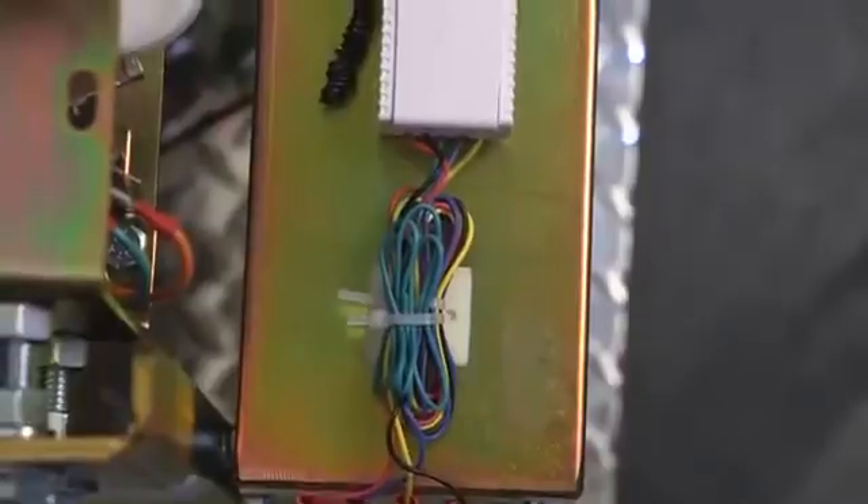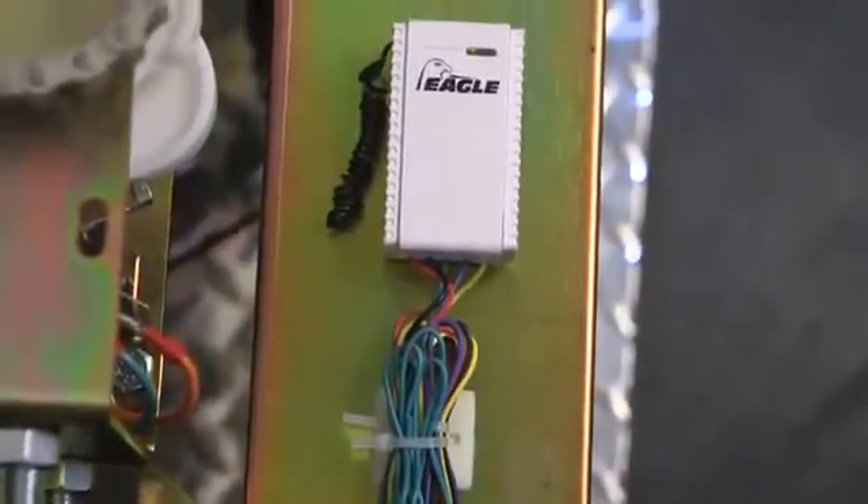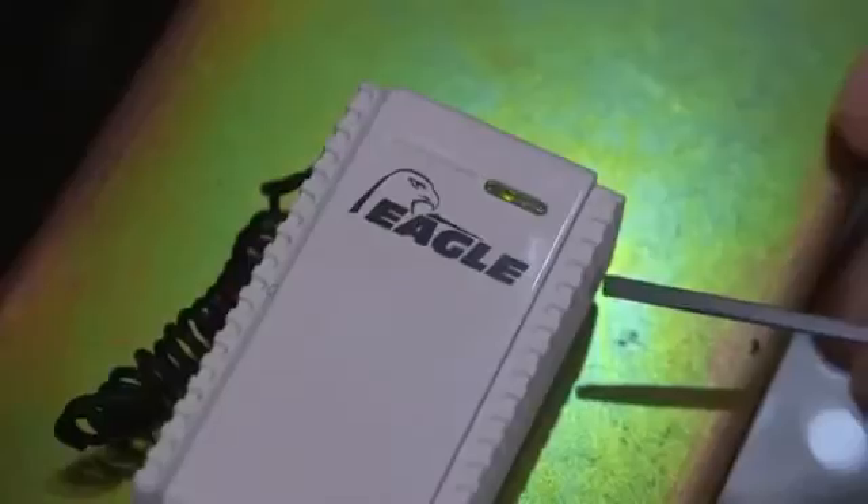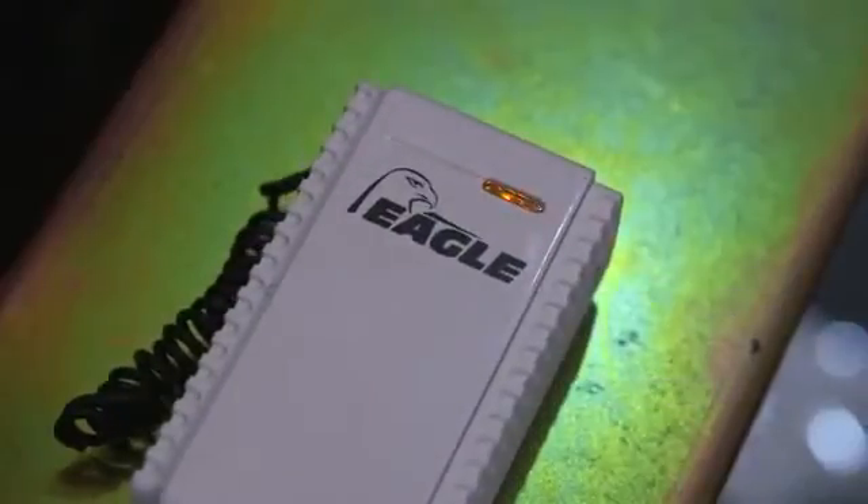To sync your EG654 keypad to your Eagle operator, locate the Eagle Chrome series receiver. Press and release the black Learn button on the receiver. Doing so, the LED will turn from green to red.